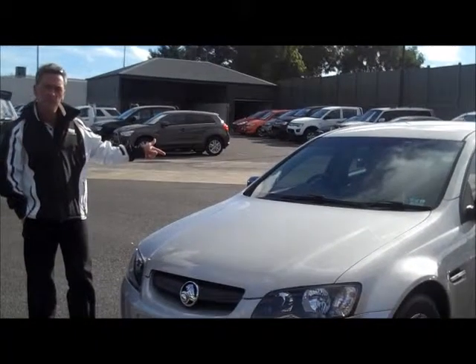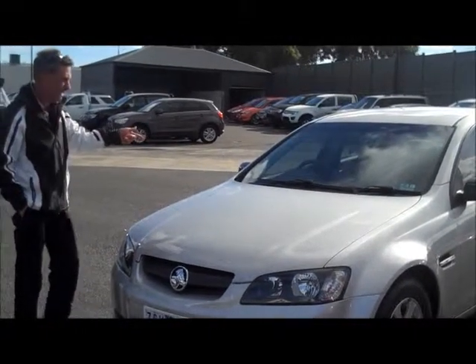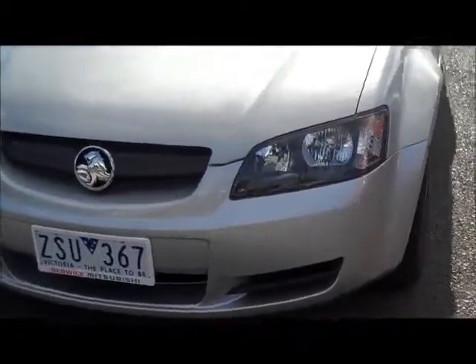Welcome to Beric Mitsubishi, my name is Mark and I'm going to take you for a walk around our 2008 VE Amiga sedan. Starting at the front of the car, a really well presented motor car, this one in silver.